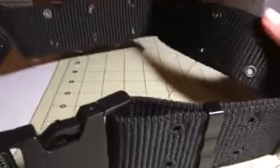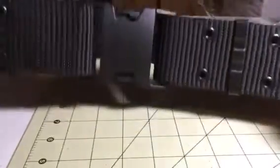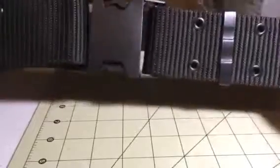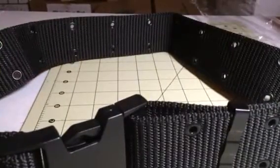It has these grommets all the way around the entire belt, so it's very sturdy and really durable. You can check out the full review and more information in the comments of this video.